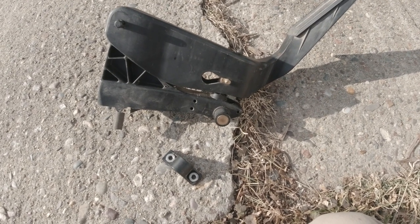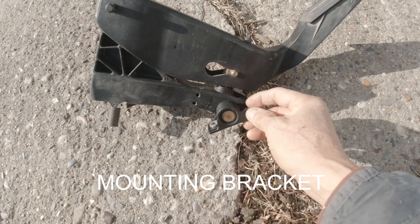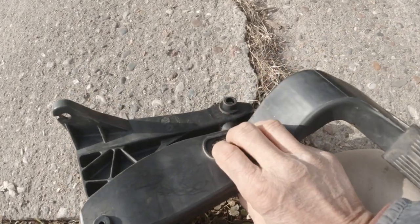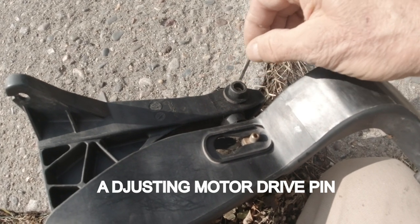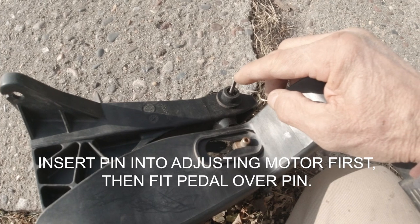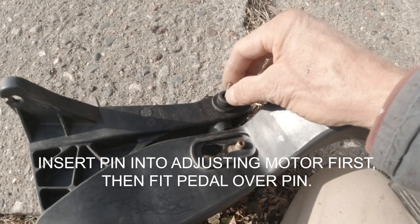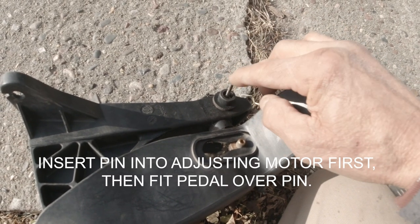The first thing is that the accelerator pedal hinges on this clamp here — just two screws hold it in the car. What you have to watch out for on the other side is that the accelerator pedal adjusting motor is next to this pedal. This shaft goes in here and into the adjusting motor, which mounts right next to it. We put the pin in the adjusting motor first and then slide the pedal over the pin.